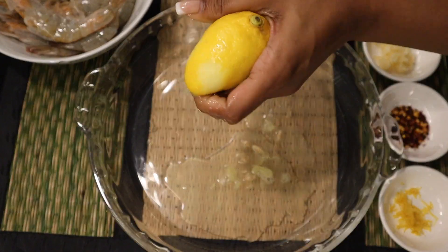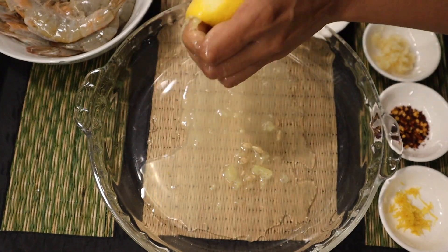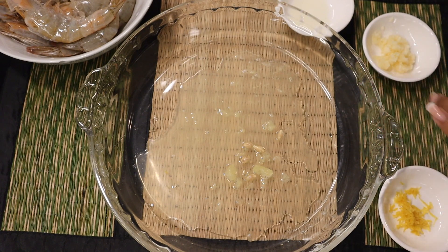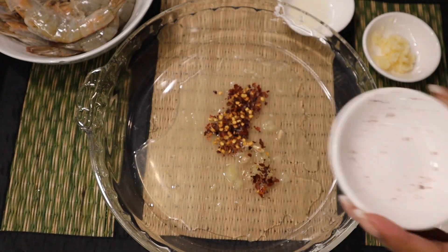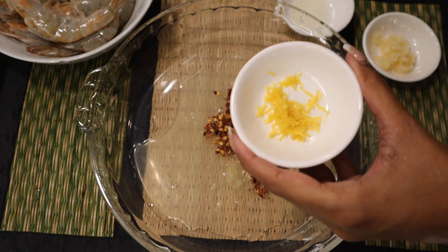To build some depth of flavor and heat, I went in with some chili flakes. I personally prefer using smoked chili flakes. I also used the zest from the same lemon we juiced, for extra flavor. And then obviously with prawns you want amazing garlic flavors.